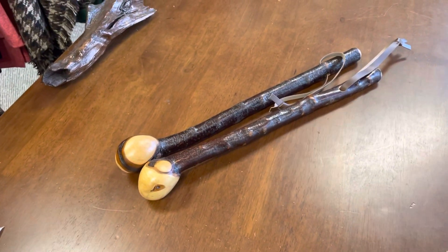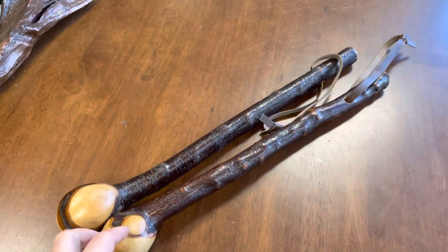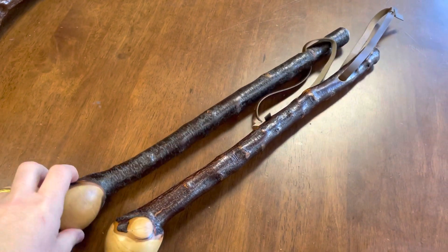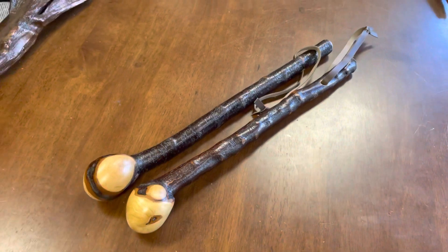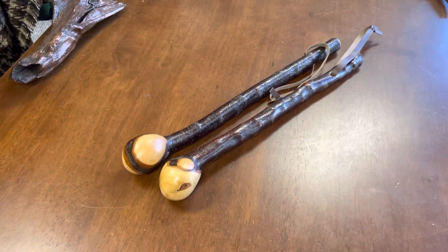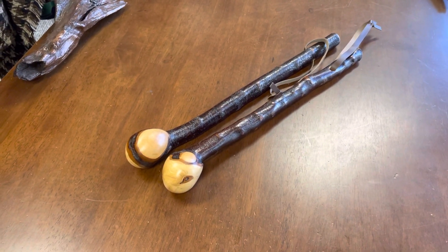It's not fun going out in wintertime in the freezing cold, going into the middle of a thorny bush, trying to cut these out and getting spiked and jabbed by the poisonous blackthorn bush. But it's the things I do for my craft.